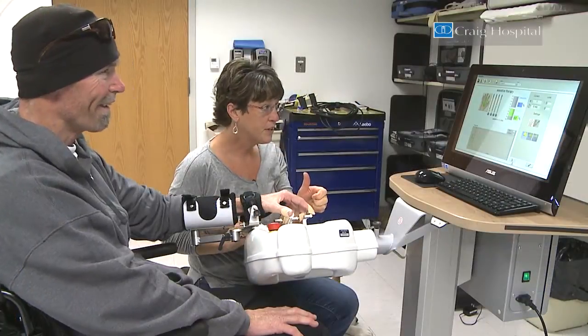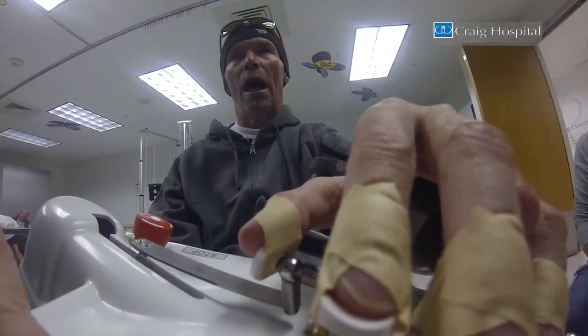Pull those fingers in as much as you can — pull, pull, pull.